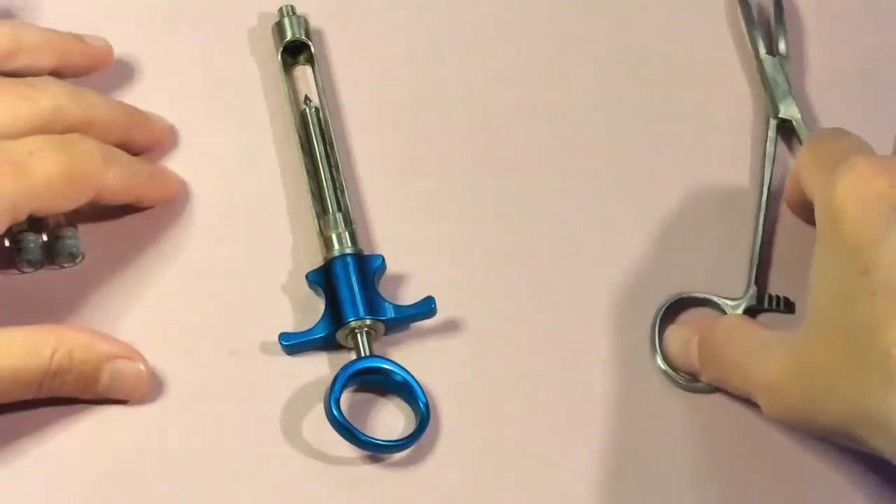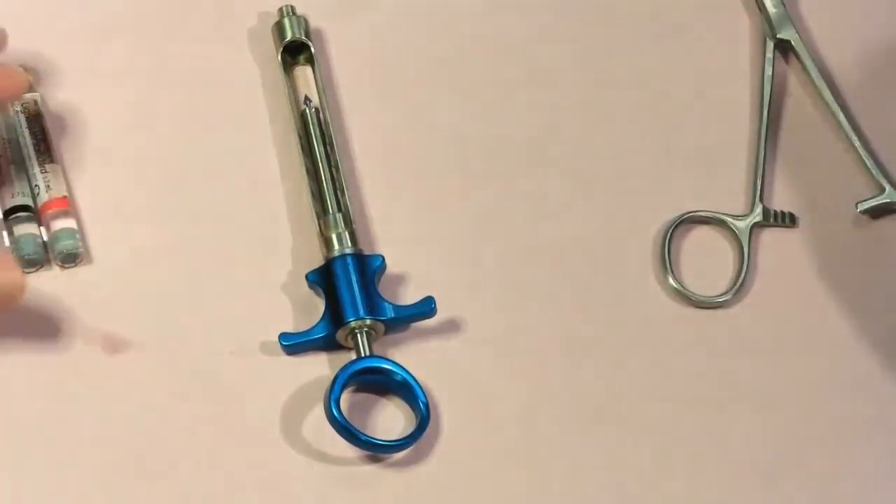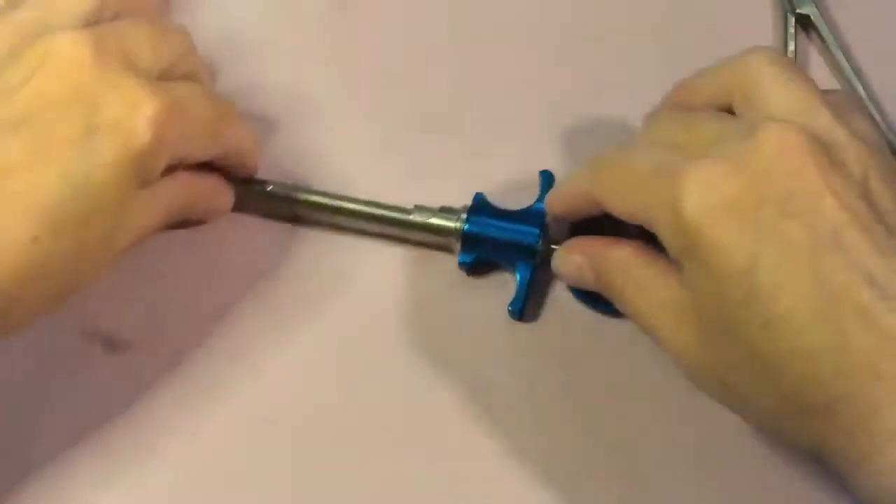Sometimes the rubber stopper from the dental cartridges will get stuck on the harpoon, and we can use our hemostat to safely remove that rubber stopper. We never want to use our fingers to remove a rubber stopper, as that could be a potential stick and risk for contracting some type of illness with blood-borne pathogens. So we keep the hemostat out, open, and available on our tray.